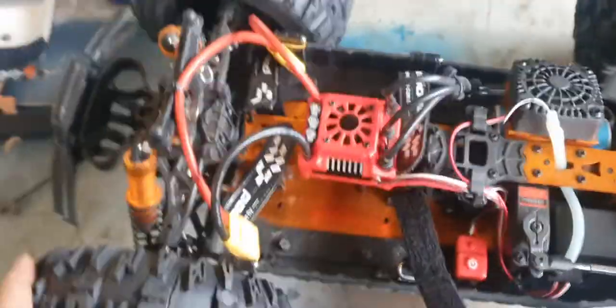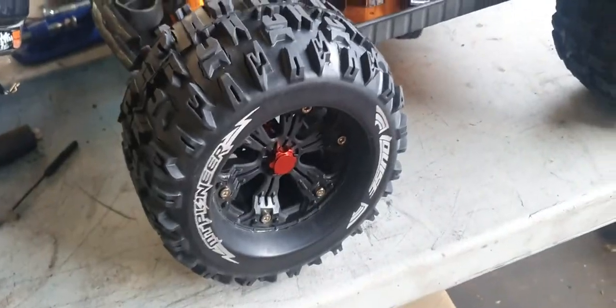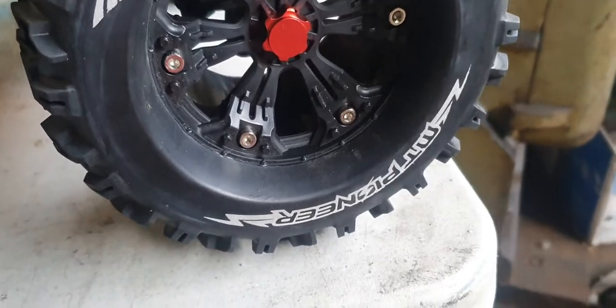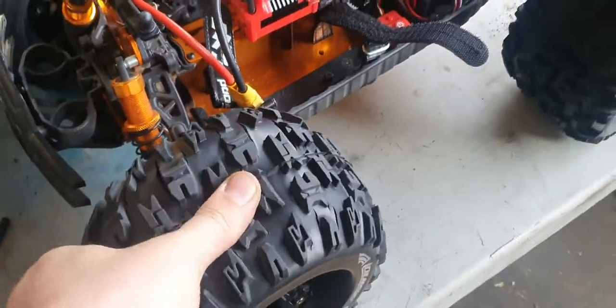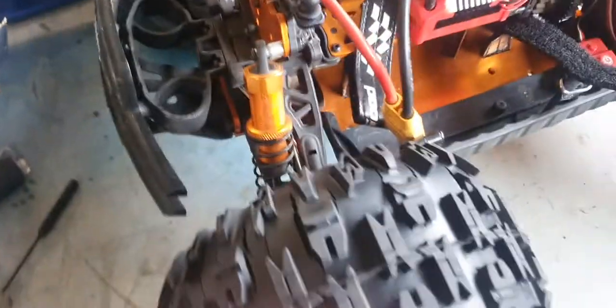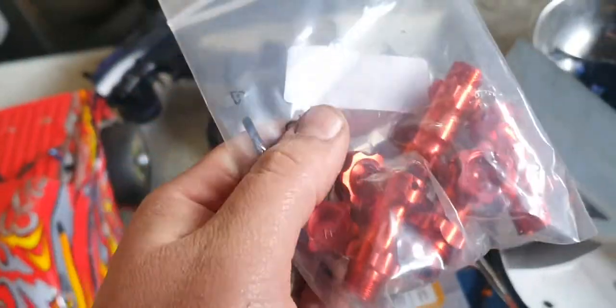I wanted to change the tires. I'm going to put on these 1.8 scale tires — they're called Lucy MT Pioneer. Really, really sweet tires. But with the stock wheels, the wheels were too close to the body and they fowled the body, so you couldn't get them on. So I ordered a couple of packs of these.